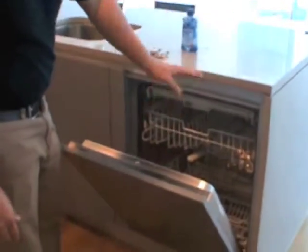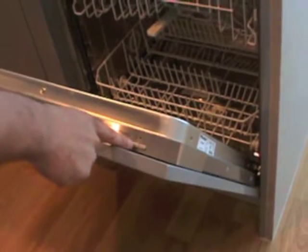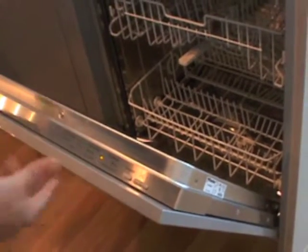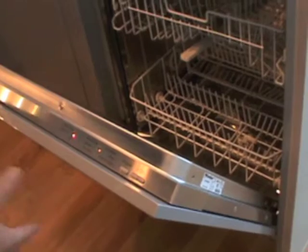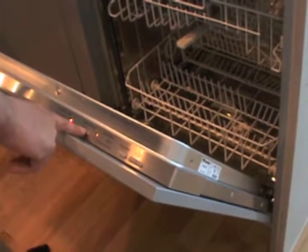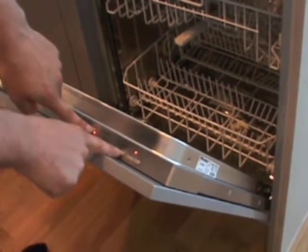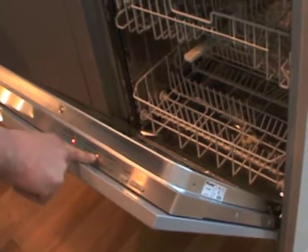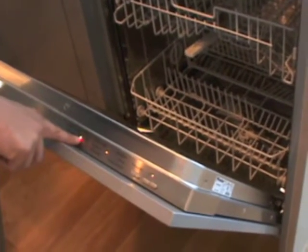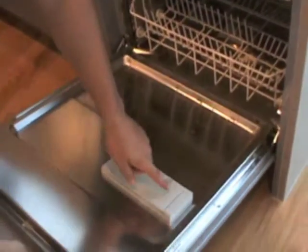Let's say I have all my dishes in, my soap in, my jet dry in. The on-off button is right here — the straight line down is your on button, and the circle would be your off button. If I want to do a normal wash, I need to move this light over to normal by pressing the program button. You'll notice the rinse aid has a red light next to it — that's basically letting me know I don't have any rinse aid in this compartment right now. Once you put rinse aid in here, this light would go away.